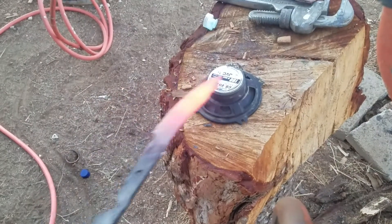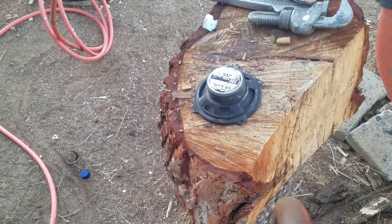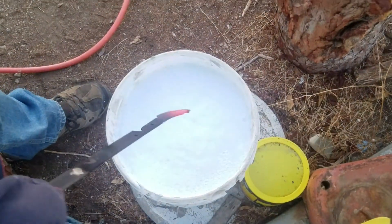Let's check it — it's not magnetized. Here we go with the super quench.